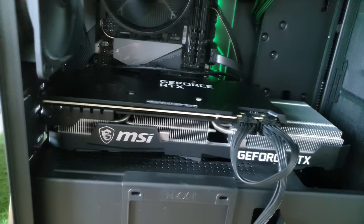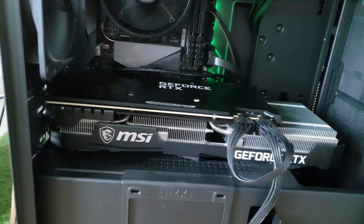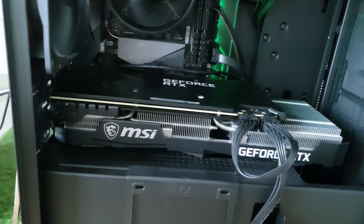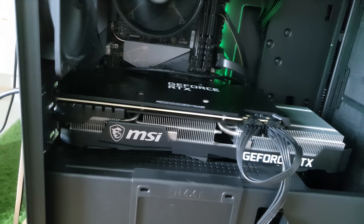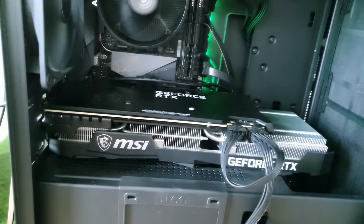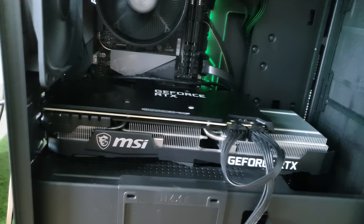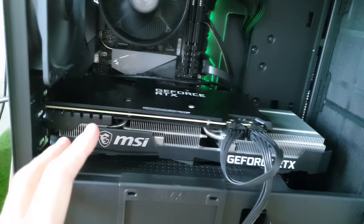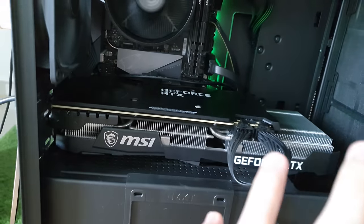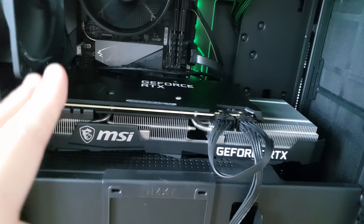It is powerful enough for me to handle a lot of usage. For example, I'm playing Apex Legends and I can render videos as well — not 4K of course. I can also open MapleStory and Photoshop. It handles everything really well. I wanted to get the 3080 but it was over budget, so I got the 3070 instead — the 8GB version.